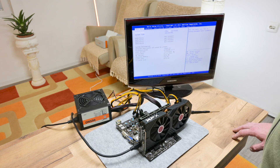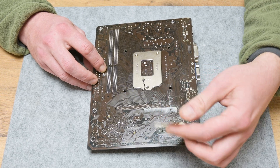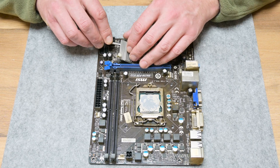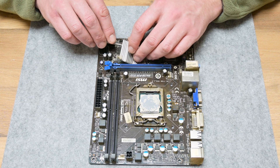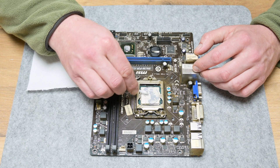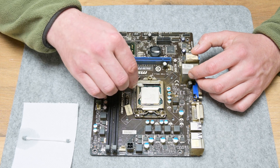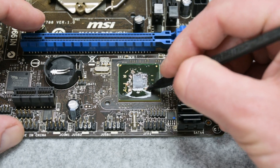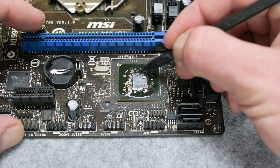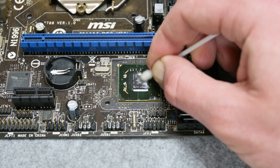Now let's move to clean the motherboard. First, I remove some stickers from the motherboard. I remove the heatsink from the chipset, the CMOS battery, and I do a basic cleaning of the CPU socket. The chipset has a thermal paste that is like rubber, but this thermal pad is super dry, so I need to clean the chipset before moving on.